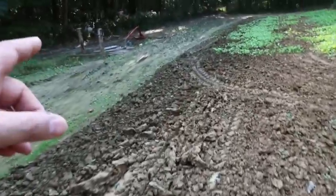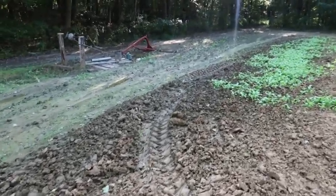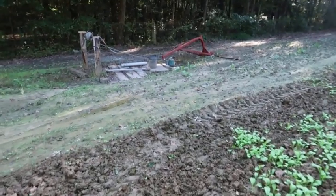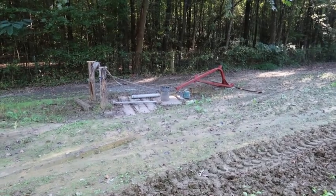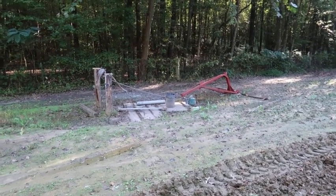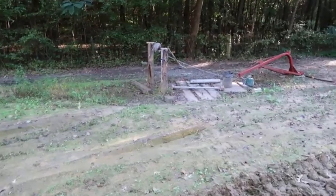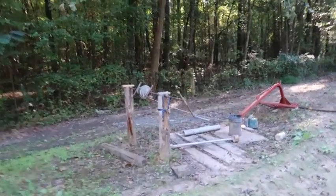Right over here I'd worked on my well also — probably about two weeks ago. I might have went down maybe a foot or so. It's really hard, that clay down in there, so it's kind of been put on a standstill for a while. You can see right here I made me a crank.